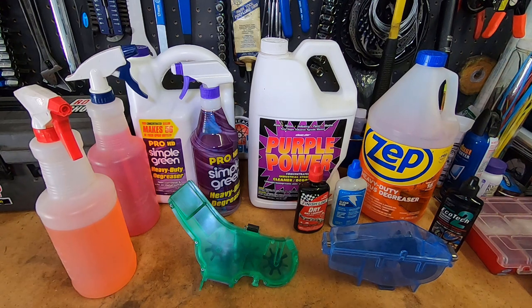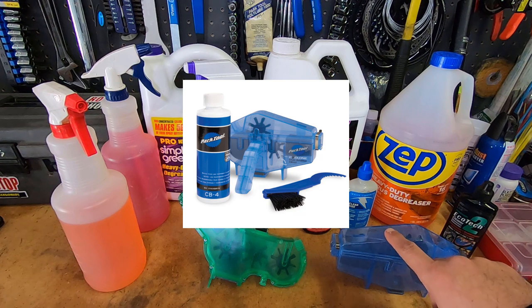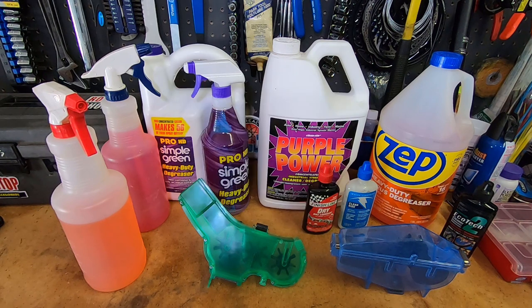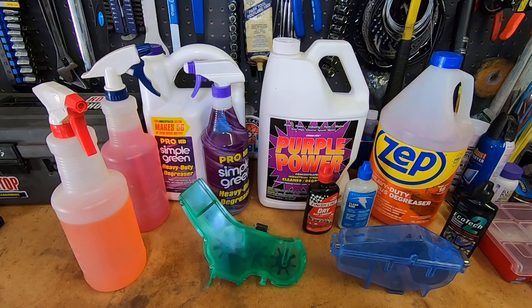I end up cleaning the chain on my bike about every couple of weeks, so if you buy some of the commercial bike chain degreasers designed for these cleaners, it can get expensive. For example, the Park Tool cleaning fluid costs about $15 for a 16-ounce bottle, and the Finish Line citrus cleaner costs about $9 for a 12-ounce bottle — the gallon sells for about $55.